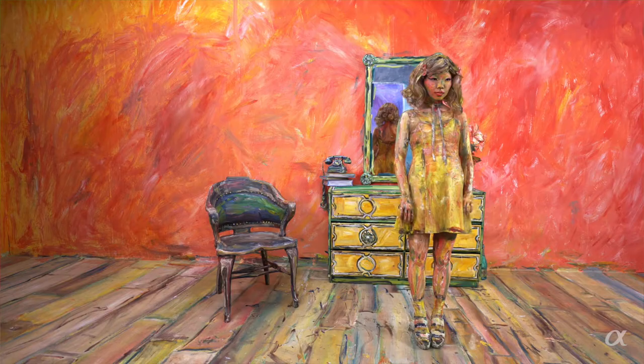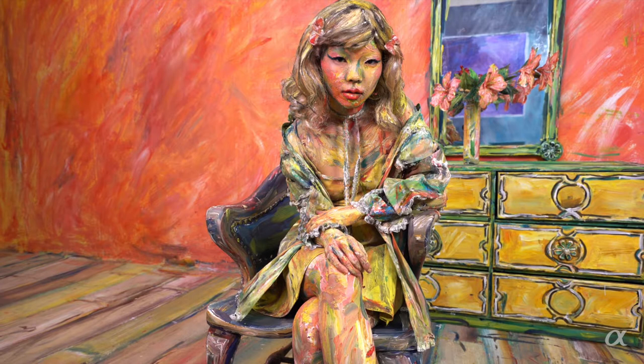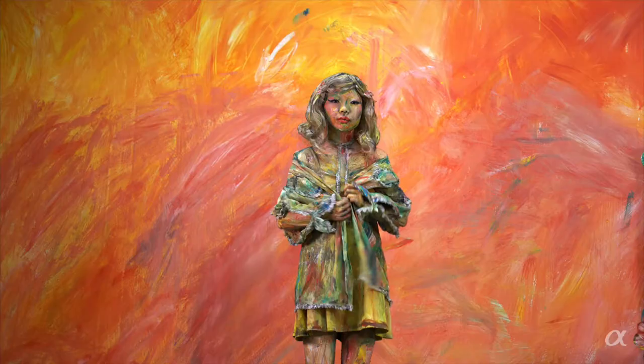Capturing my artwork in 4K makes all the difference. You really feel brought into this world and are able to feel the detail of my brush strokes. When a lot of people hear that these are not real paintings on canvas — these are people covered in paint — they want to get in very close. They want to find the details that might give away that it's human. They look into the eyes, they look at even just the eyelashes. Being able to capture the video in 4K quality really adds that element that gives people what they desire to be immersed into this painting.